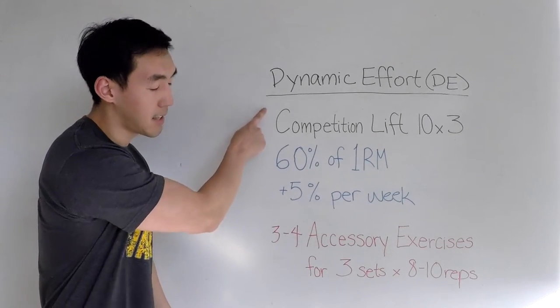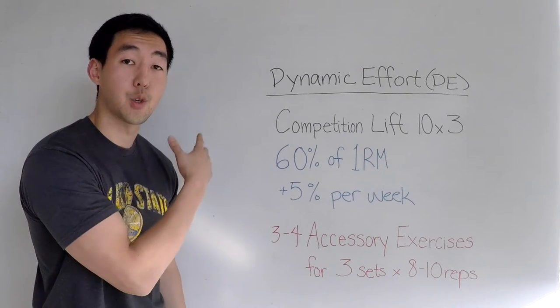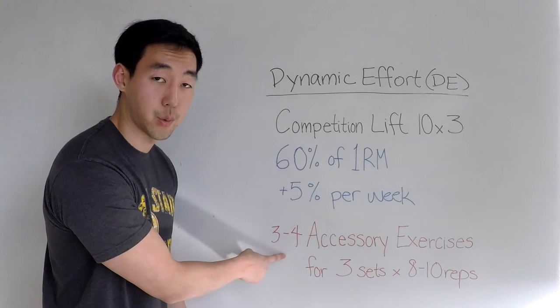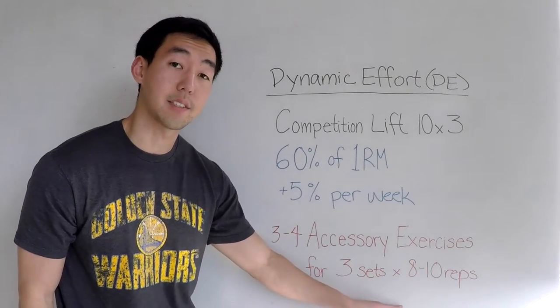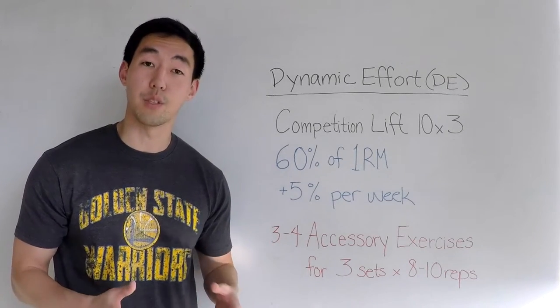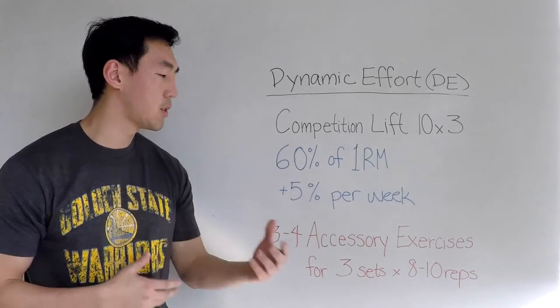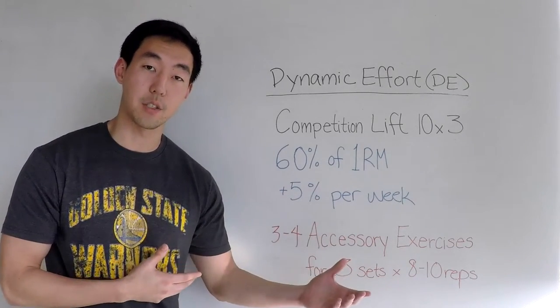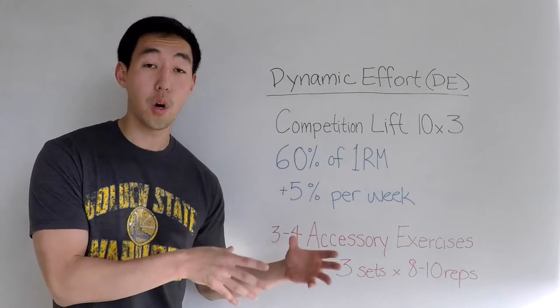Your accessory exercises on the dynamic effort day are going to be very similar to the ones on your max effort day. Because the dynamic effort takes less time, I've chosen to do three or up to four accessory exercises for three sets of eight to ten reps. You can do the same accessories as your max effort day, or spice it up with different exercises that hit different weak points or the same weak points from a different angle. I'm going to wrap up this video by showing you my whole week of workouts, which included a max effort day and a dynamic effort day both focused on deadlifts.